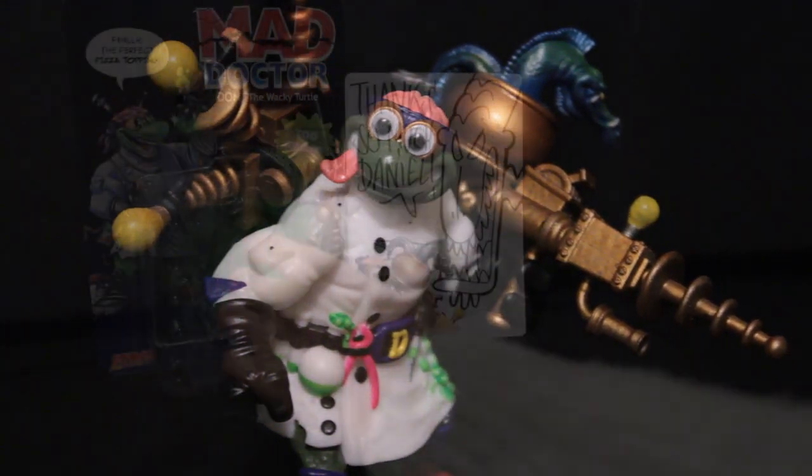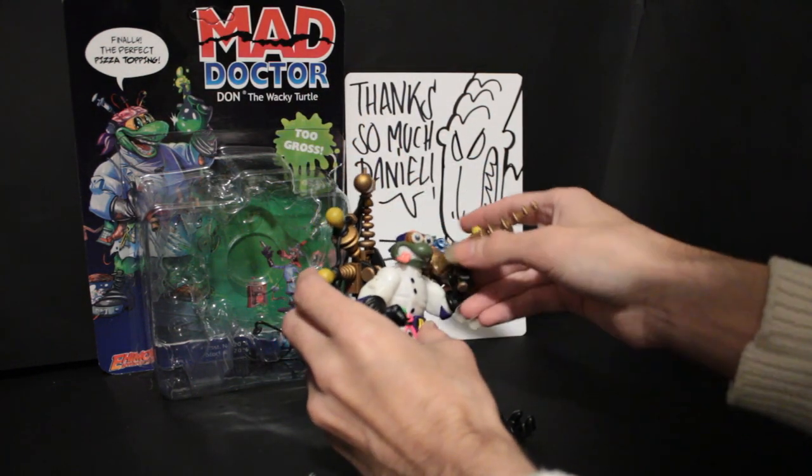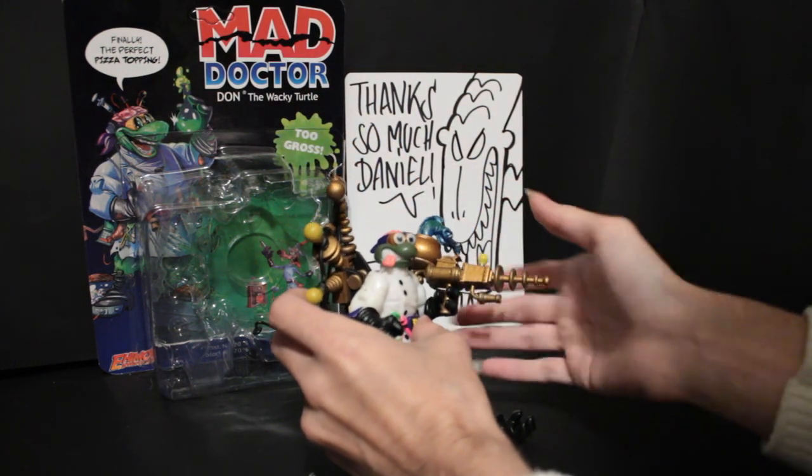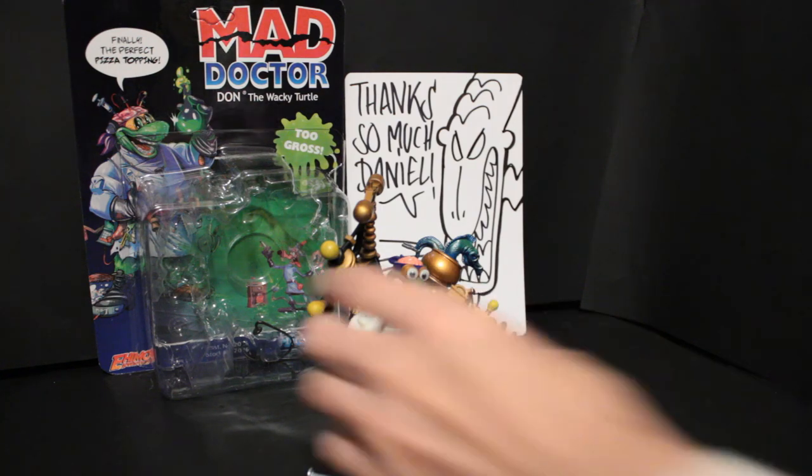To start with, you might begin to notice the accessories are painted. Not every custom creator actually does this, which I do appreciate about him. I don't take issue with other creators not painting the accessories — I think that's fine — but I really do appreciate it. It brings the whole little piece together.